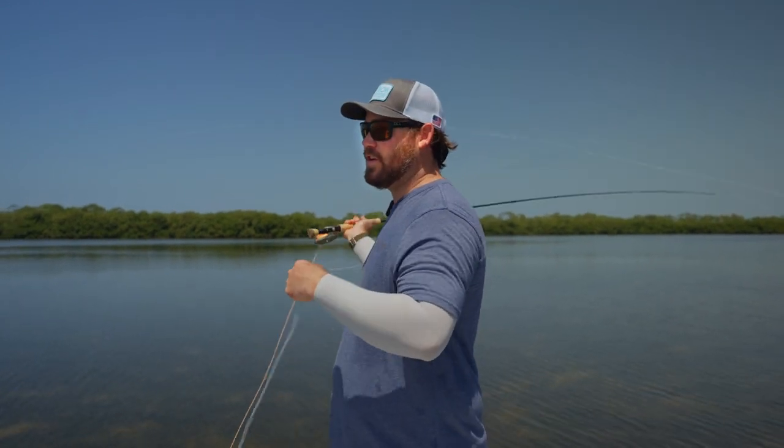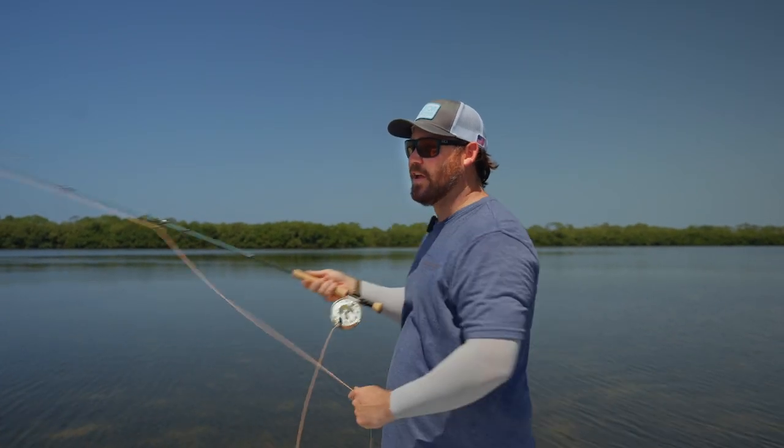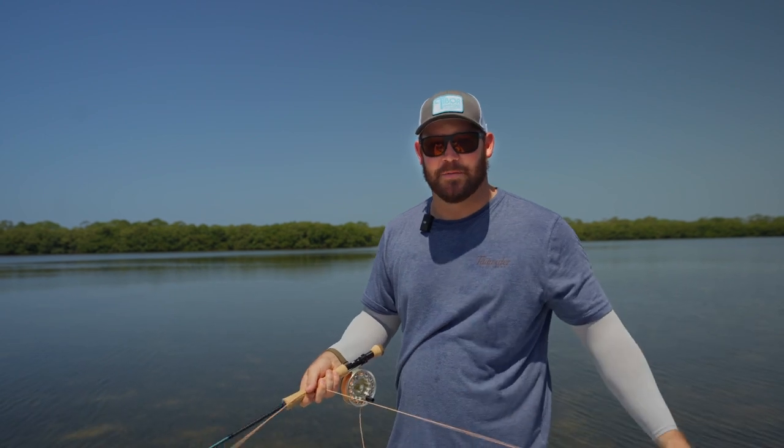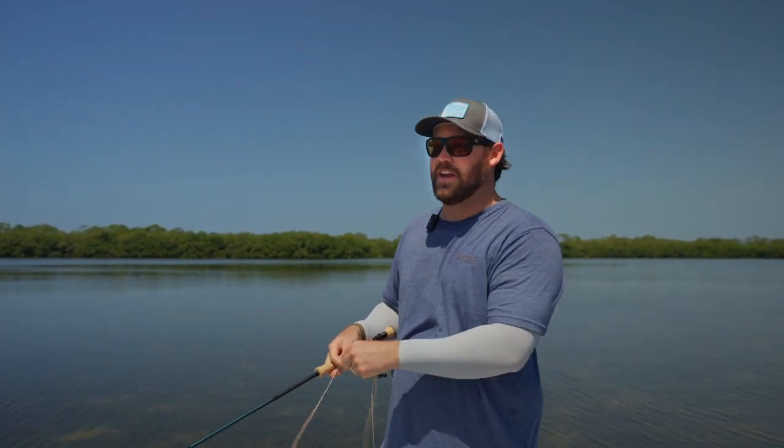We're probably in 8 inches of water right now looking for tailing redfish. And if I needed to make a really long shot where I punch this into some wind, this rod really has the backbone and the recovery to be able to do that.